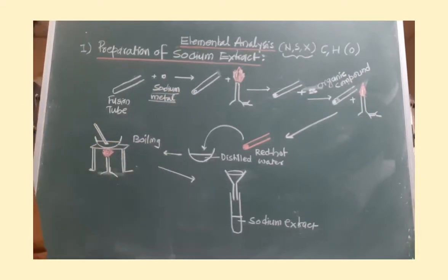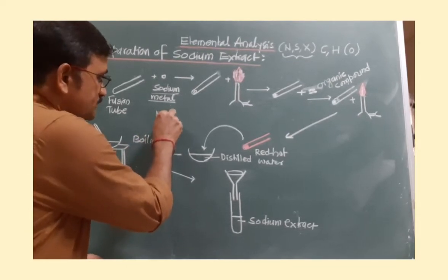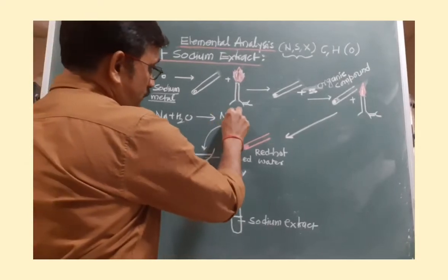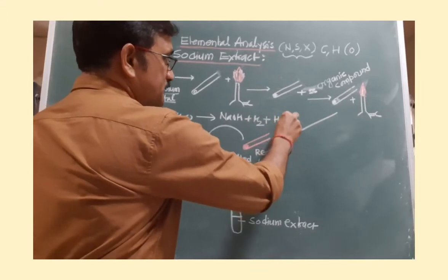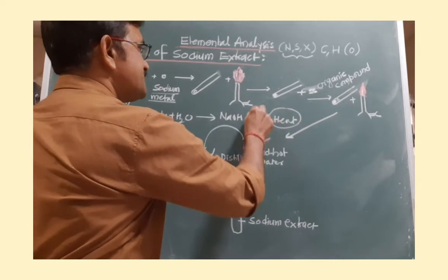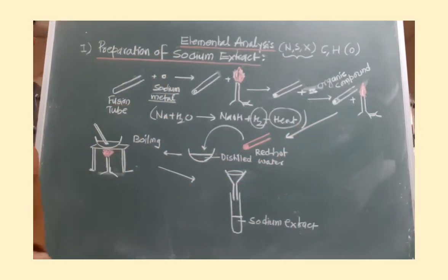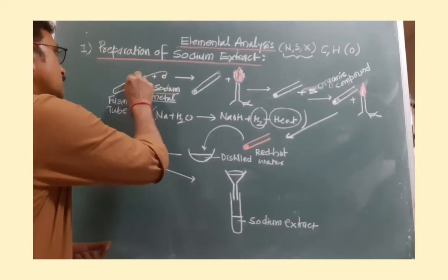Handling sodium metal is very challenging. It is always kept in paraffin oil because we have to cut off air contact — sodium is highly sensitive towards water. As you all know, it reacts very violently with water to produce sodium hydroxide and hydrogen gas with a lot of heat, and this heat is sufficient to catch fire. To avoid accidents, we must protect sodium from water vapors. So it is stored in paraffin oil, and whenever required, we cut the required piece of sodium metal and dry it using a filter paper, then introduce it into the fusion tube.